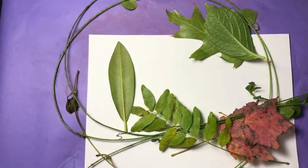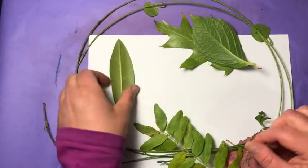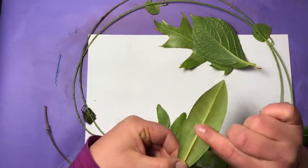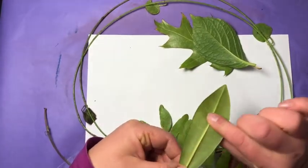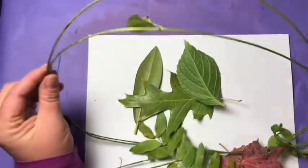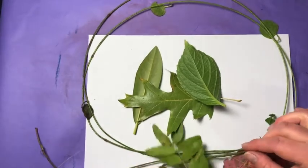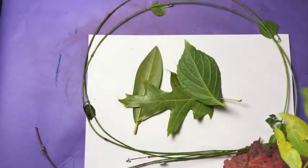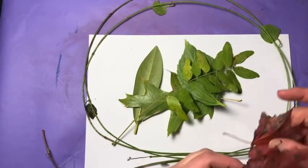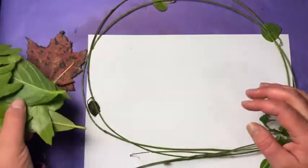For this station, I want you to find some lines in nature. I went and found some leaves — you can see the veins in this leaf, that's a line. I had some vine that I was able to pick — make sure you ask first before you pick stuff. The stem on this leaf with all the little tiny leaves on them — maple leaves. You could also pick up sticks; those would be lines.